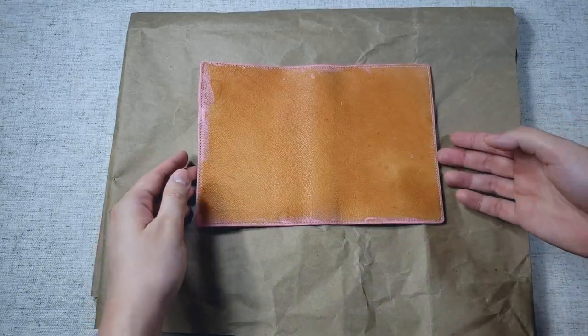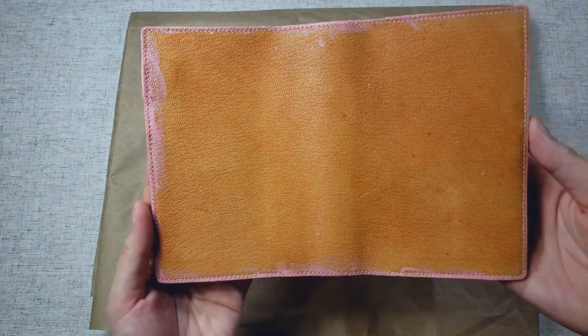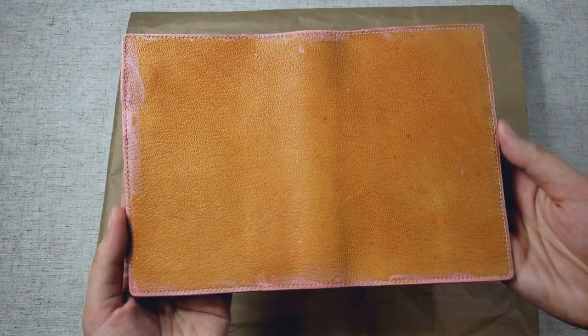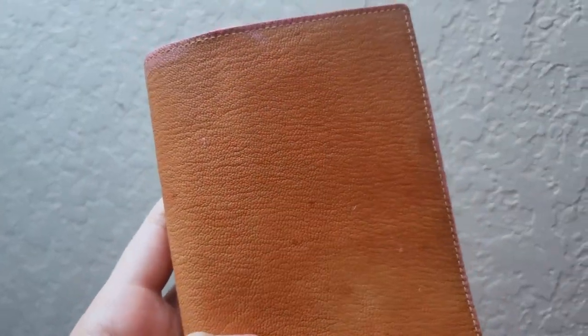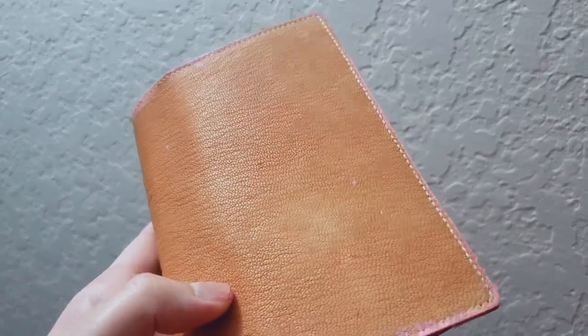This is the Midori MD gold leather cover in the A6 size. It is an untreated and unfinished leather, and it's actually one of the first leather covers that I ever bought. Unfortunately, at the time, I didn't understand what untreated leather meant, so when I got my first stain on it, which wasn't very long after,